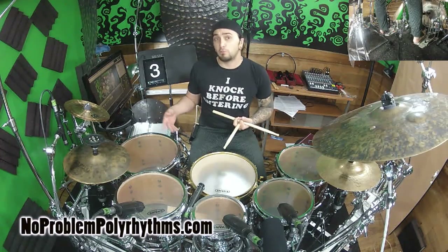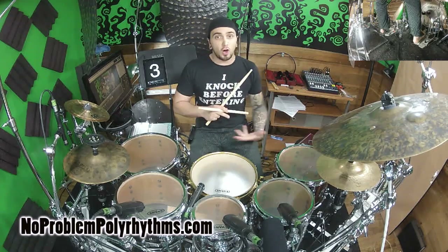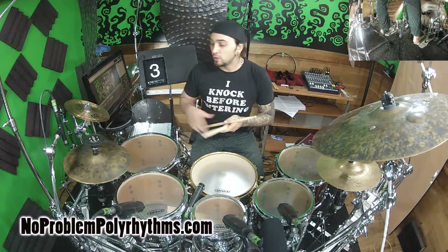Let's take this in 6/4 so we can have our kicks and snares just alternating like they would in a typical beat, with this over top.